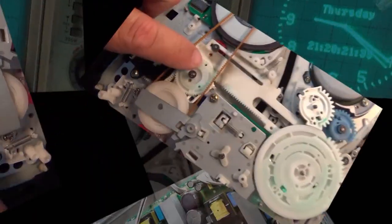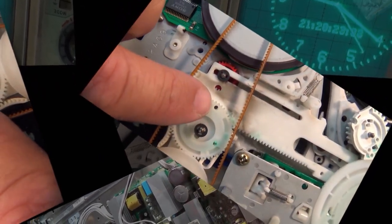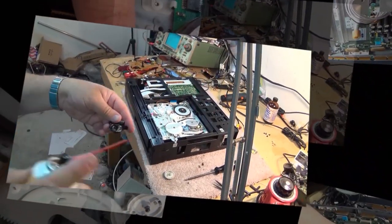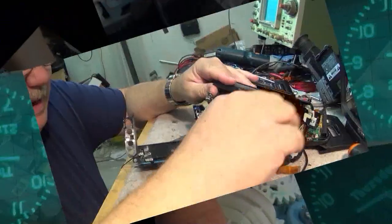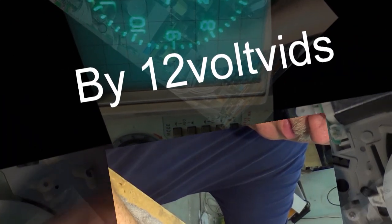Don't you hate when you order a part from eBay and it arrives defective? This is what you do before you install any parts for your TV — you got to test them to make sure you're not getting a bad part. This is the buffer board that arrived for the Samsung, and as we'll see, I didn't even get to install it. It's no good.